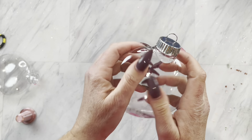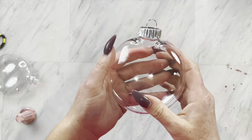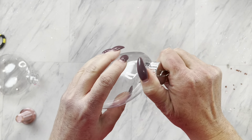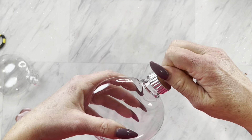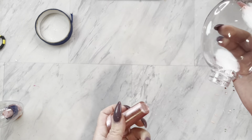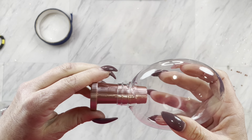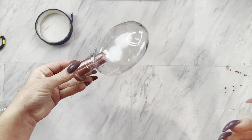Today we are going to be making ornaments. These are so fun and beautiful, I can't wait to show you how amazing they turn out at the end of this video. These are plastic round discs I found from Michael's and we are first going to start off by just removing the top hangy section.